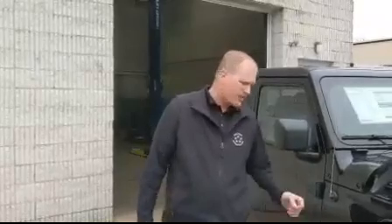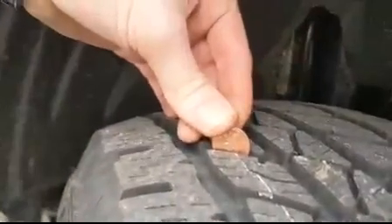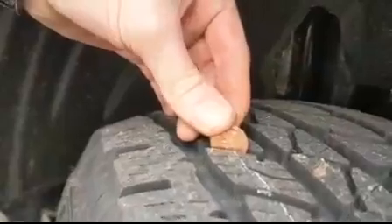I just wanted to show you the penny trick to check your tire tread depth. As you can see on the penny, you can see Lincoln's head. You place it in the tire, and you can clearly see that the depth covers the top of Lincoln's head, which means your tire depth is okay.